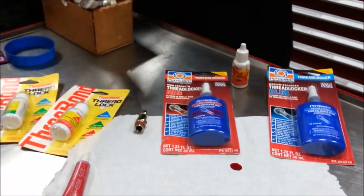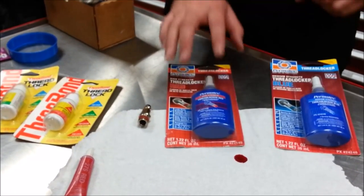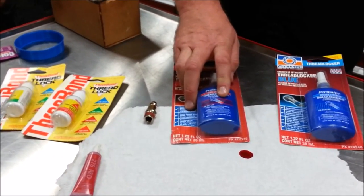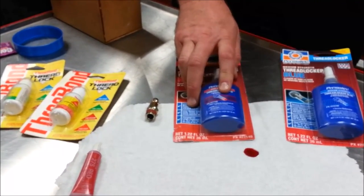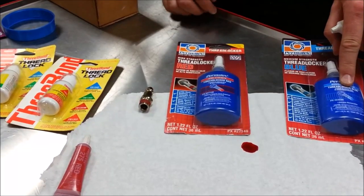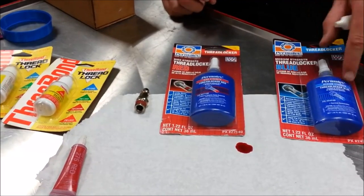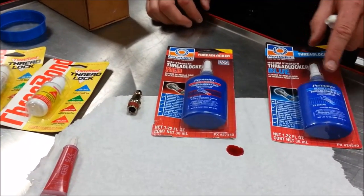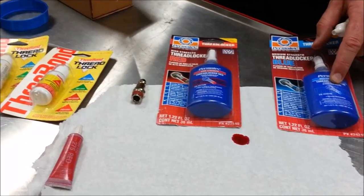Does everybody feel like you've got a decent introduction into lock patch, high strength, and medium strength? Give me some examples of where you'd use the red. High torque situations — crank cases, clutch hub nuts, sprockets — anything with a lot of movement, force, or tension. Where would you use medium strength? Valve covers, caps, body fasteners — something that might vibrate apart without a locking agent but isn't under high torque. It kind of acts like super glue to hold things together.